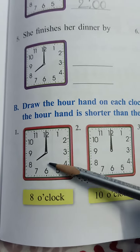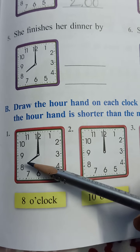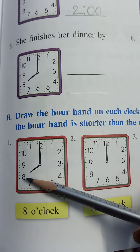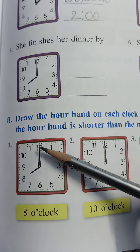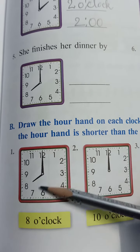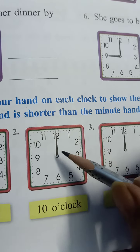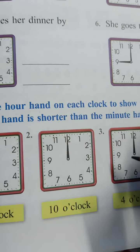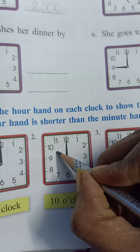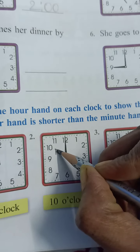First one is already done for you, children. This one — the short hand is at 8 and the long hand is the minute hand. So this one is showing 8 o'clock. And here 10 o'clock — so we have to make a small hand pointing towards 10. This is 10 o'clock.